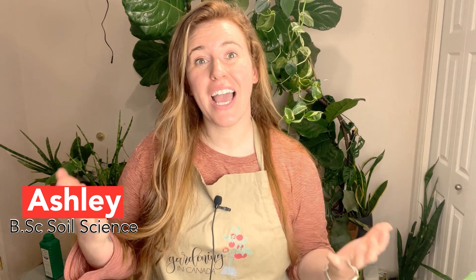Hello plant people, how are you guys doing today? If you're new around here, my name is Ashley and I like to take science and apply it to all things plants, both indoors and outside.